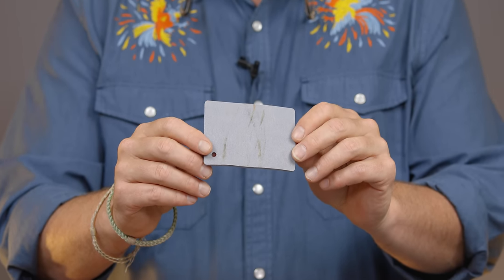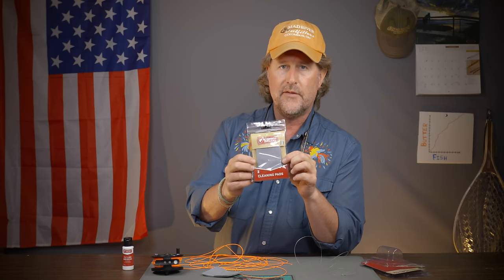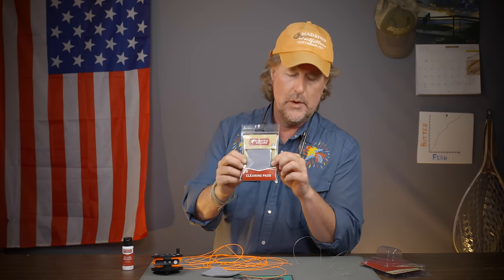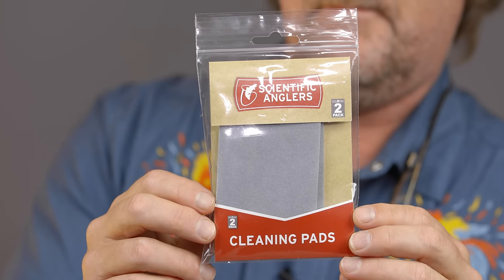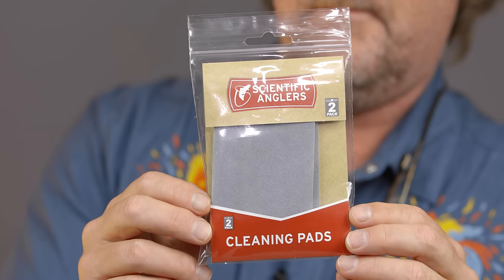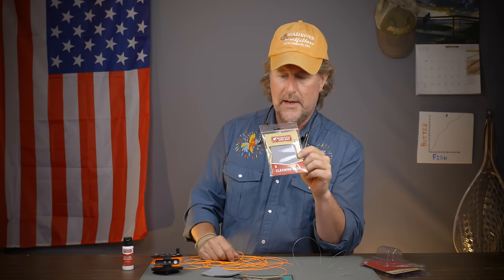Just a side note: I go through a lot more of these pads than I do of the dressing. Thank you to Scientific Anglers — they are now offering just the pads alone. When I'm guiding, fishing, or teaching, I've always got a couple of these pads in my pocket so I can just grab it and give the line a good once-over and get some of that grit and grime off.